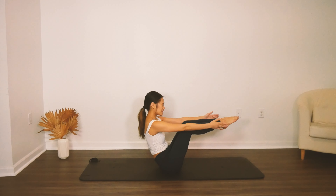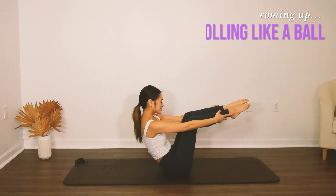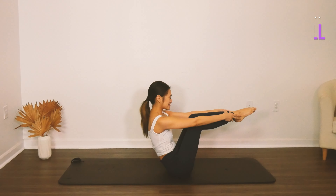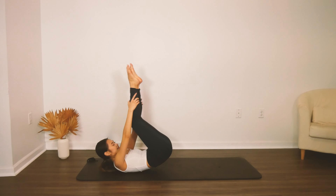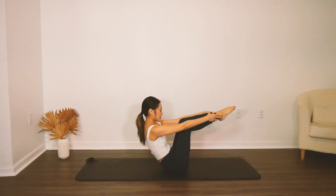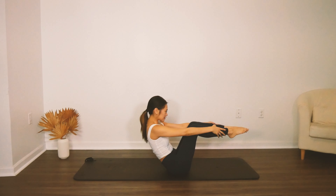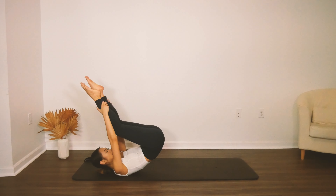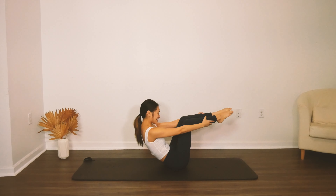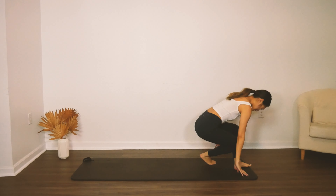Let's do our rolling like a ball — feet are in parallel, in the air. Grab onto your ankles or your knees, whichever feels better, and you're going to roll onto your thoracic spine and then find your center. If you notice that you're kind of rolling off to the side of your mat, that might mean you have a little bit of an imbalance in your musculature. Roll onto your thoracic spine, not onto your neck — just the top of your shoulders. Roll and release.